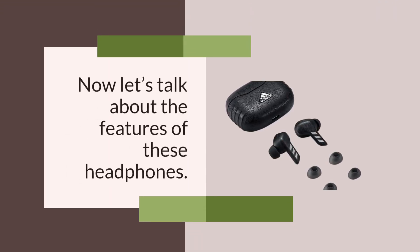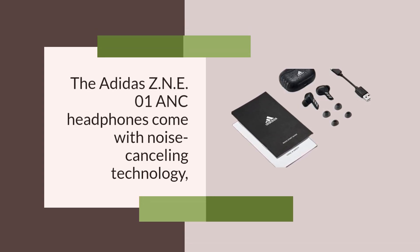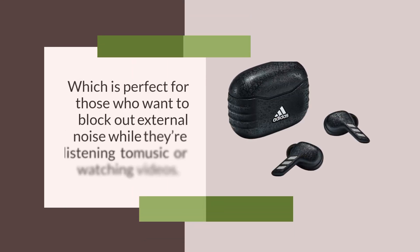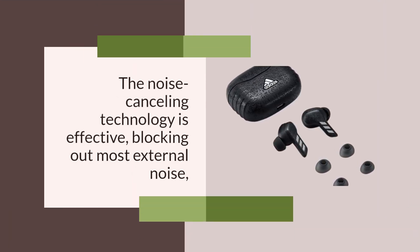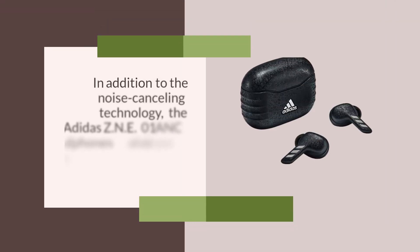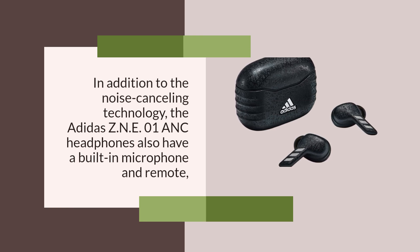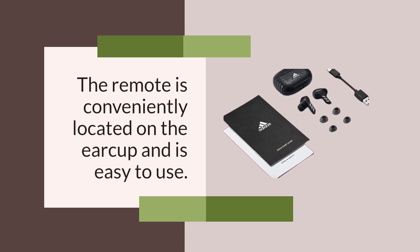Now let's talk about the features of these headphones. The Adidas ZNE-01 ANC headphones come with noise cancelling technology, which is perfect for those who want to block out external noise while listening to music or watching videos. The noise cancelling technology is effective, blocking out most external noise and allowing you to focus without any distractions. They also have a built-in microphone and remote, which is perfect for taking calls or controlling your music without having to take off the headphones. The remote is conveniently located on the earcup and is easy to use.